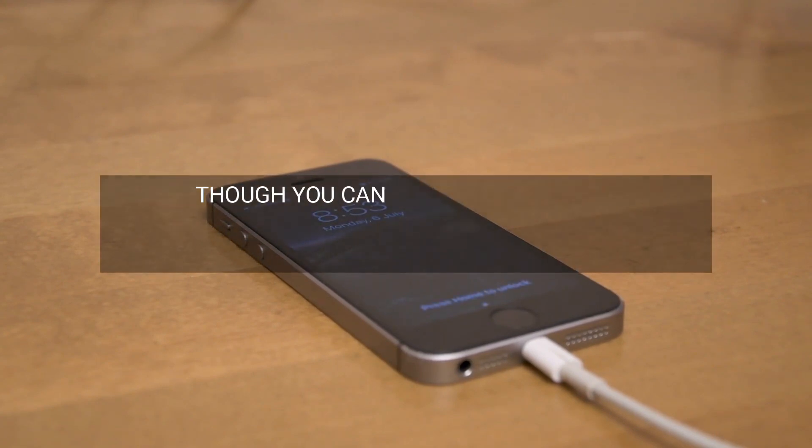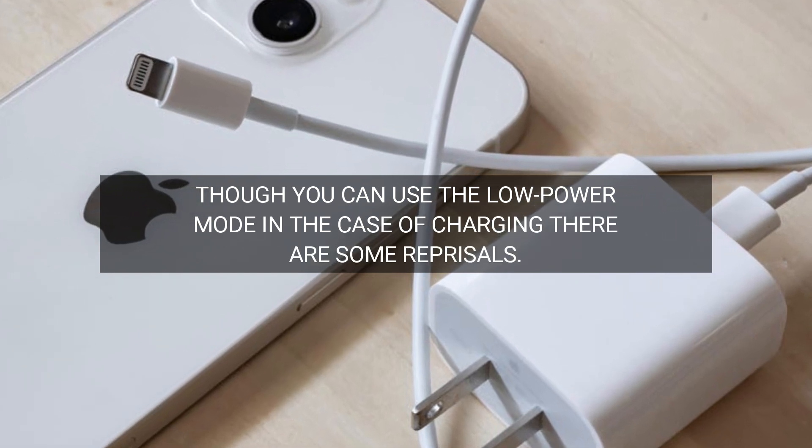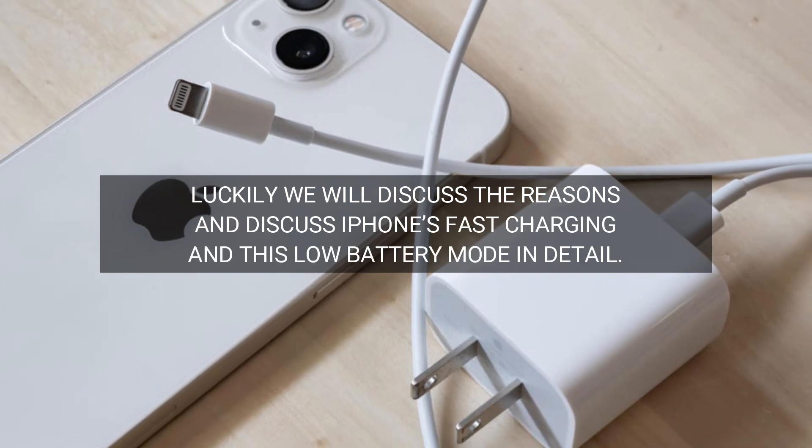Though you can use the low power mode in the case of charging, there are some reprisals. Luckily, we will discuss the reasons and discuss iPhone's fast charging and this low battery mode in detail.